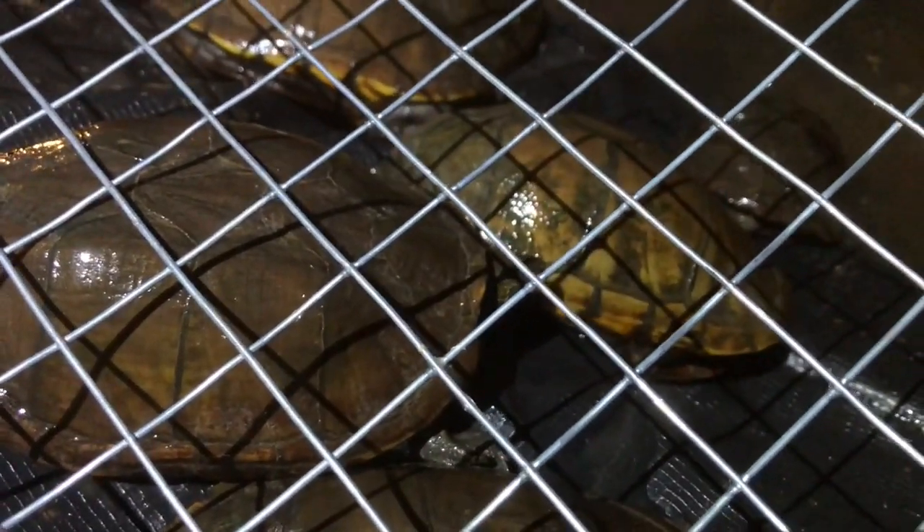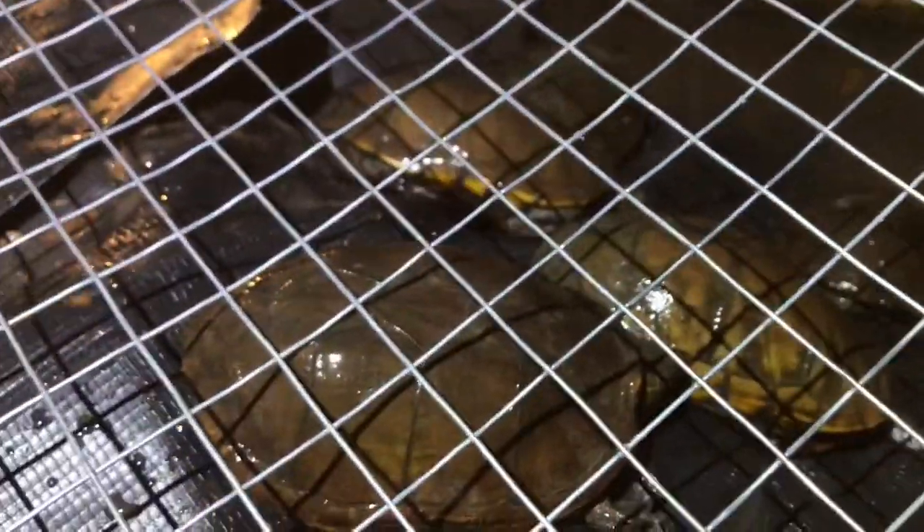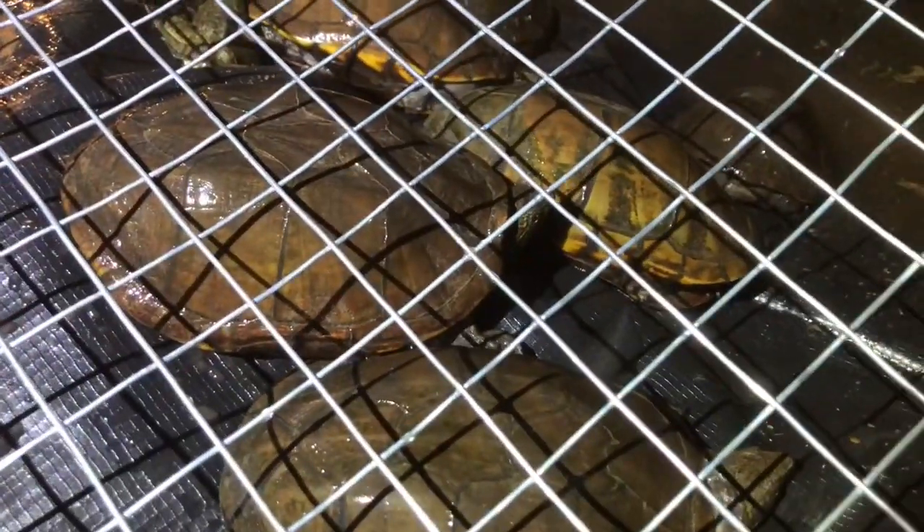That's all of them — and there's one baby bullfrog too. He's super skinny; I doubt he'll make it. I just found him.